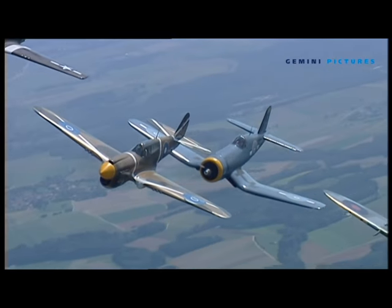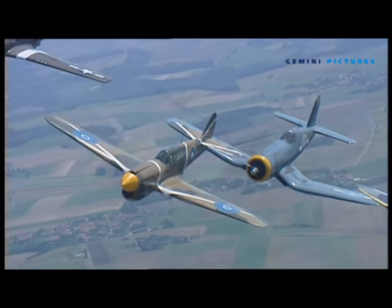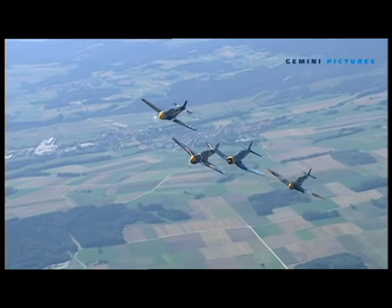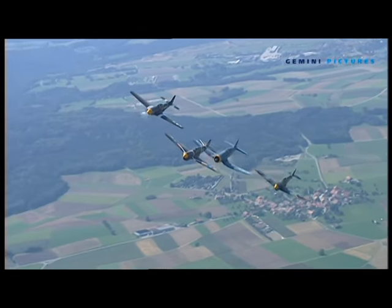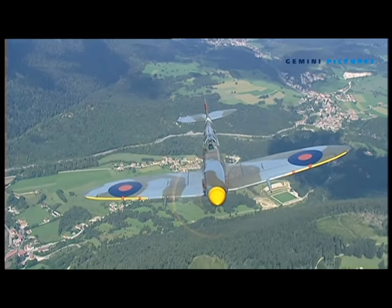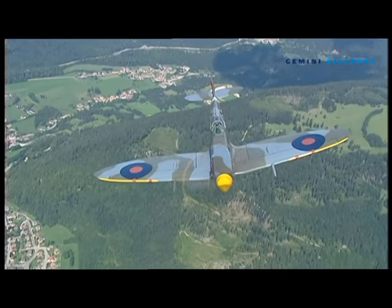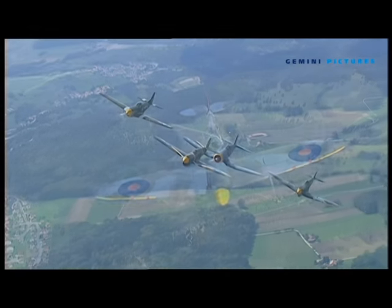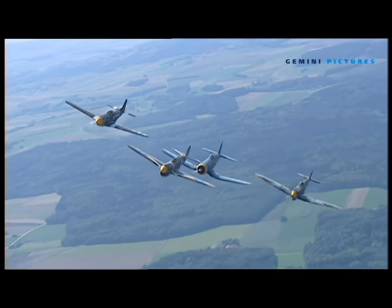For the leader, instead of just setting a power as he would if he had four similar aeroplanes around him, he has to be conscious all the time of not only getting his line right on the ground but also getting his power setting right. For the Spitfire on the left wing, he's got a wonderfully agile aeroplane with a big wing, but it's quite light.